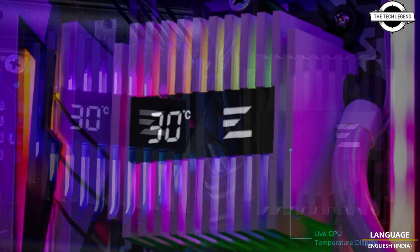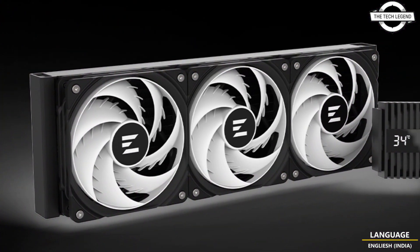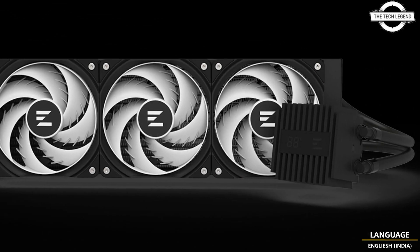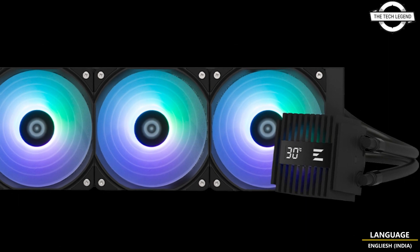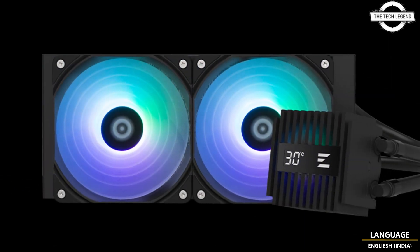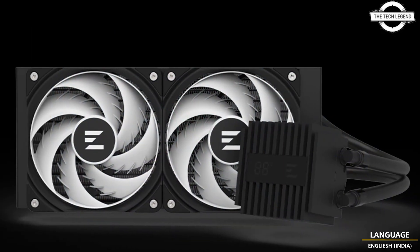The pump unit measures 73 x 57.3 mm with a rotation speed of 3000 RPM and a flow rate of 1.8 liters per minute. The 240 mm radiator measures 277 mm in length, 120 mm in width, and 27 mm in thickness. The 360 mm radiator measures 397 mm in length, 120 mm in width, and 27 mm in thickness.